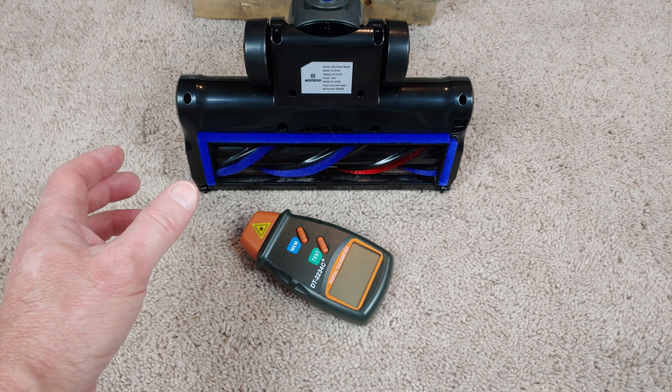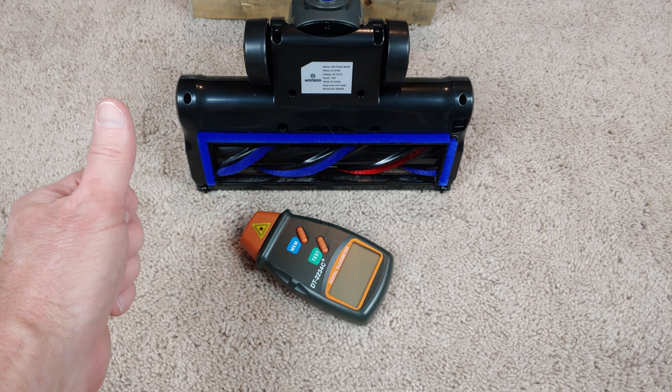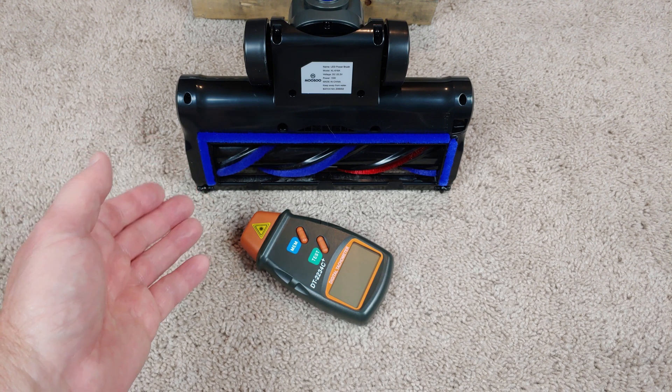This is the only stick vac I've ever tested where if you put it on high speed, the brushroll RPM also increases.